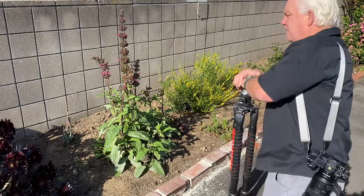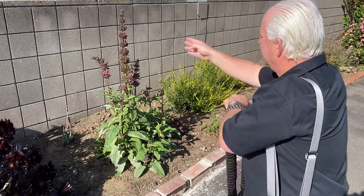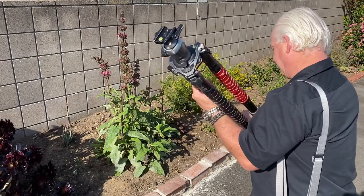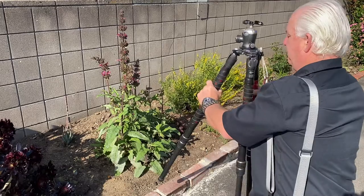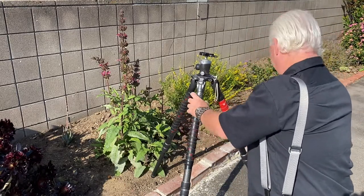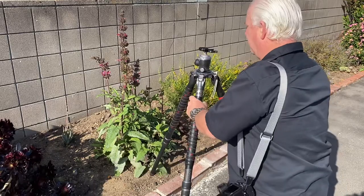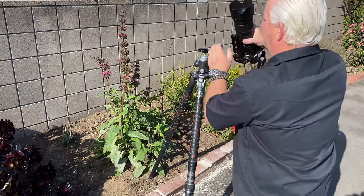So what angle do I want? I'm looking at the background — the brick wall behind it — so this is my angle. I'm going to bring my tripod to right about here. I need to add about six or eight inches to the legs of the tripod. Remembering that if I'm going to use my 70-200 lens, the minimum focus distance is about three and a half feet from the subject. So that's right about here.